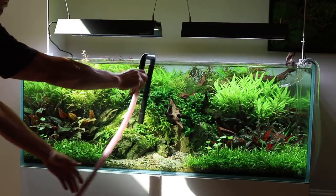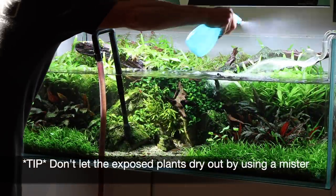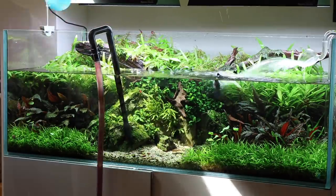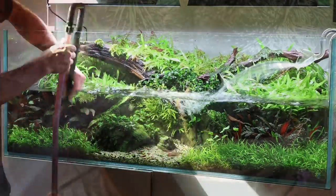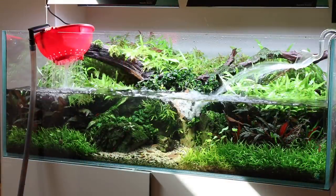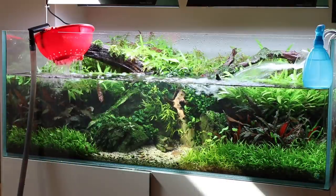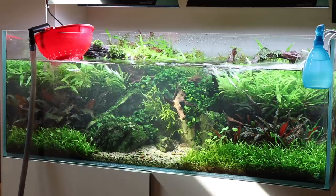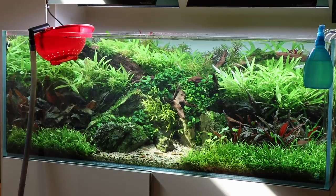Adding a dechlorinator to tap water is also important to remove potentially harmful levels of chlorine and chloramine. For larger aquariums it is more efficient to directly siphon the old aquarium water out using a long length of hose and an external filter inlet fitting. The inlet sits inside the aquarium and the free end of the hose can be used to water your garden or drain into your toilet if you live in an apartment. Fresh water can then be pumped directly in from your tap using a submersible pump and bucket. As the bucket fills with fresh water it is pumped directly into the aquarium. It is important to ensure the temperature of the fresh water and aquarium water is similar to avoid shocking your livestock, and to add a dechlorinator.